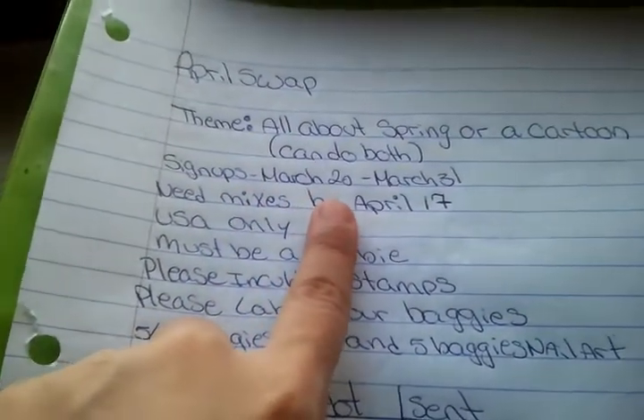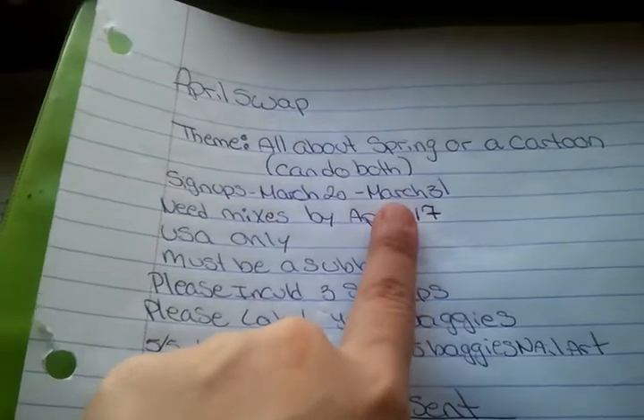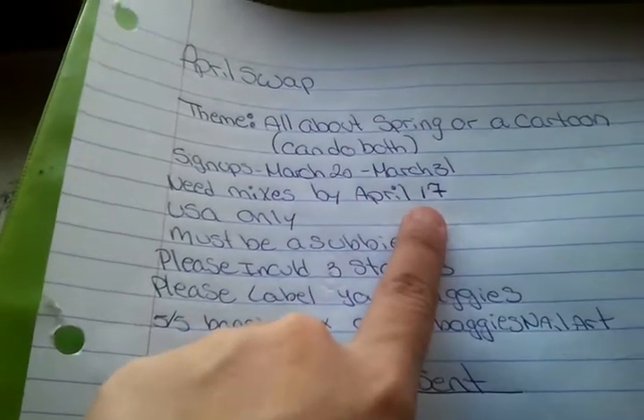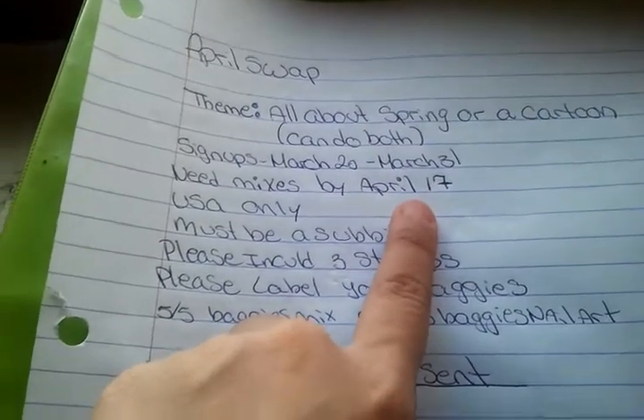Sign up starts March 20th to March 31st — end of the month, sign ups will close. Nail mix is due by April 17th, and that weekend — I believe that Saturday — I will send everything out.